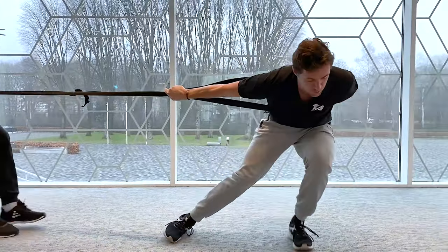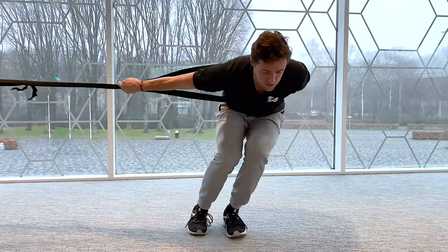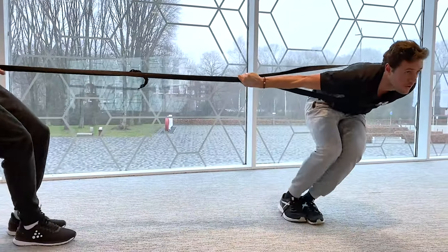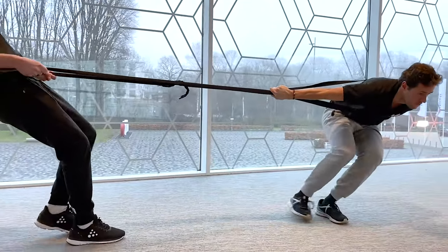Bring this leg backwards, bring it in, place your foot. Worked.